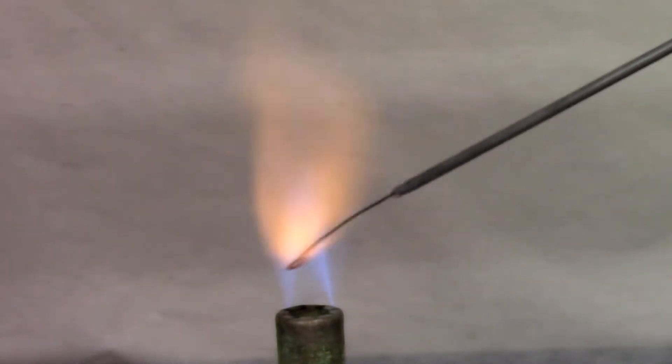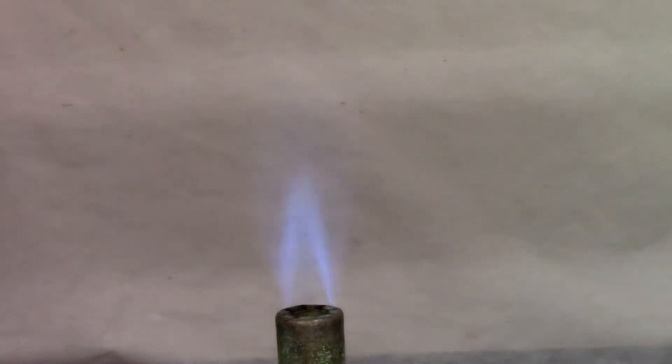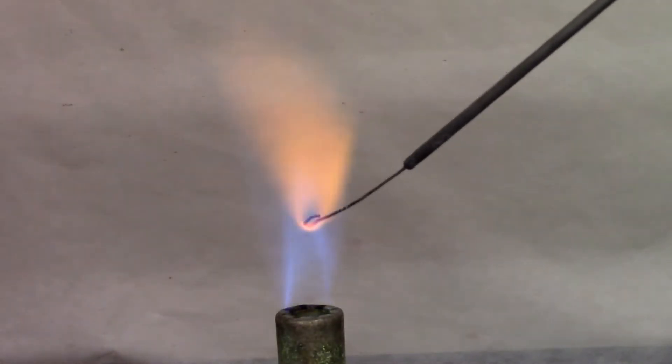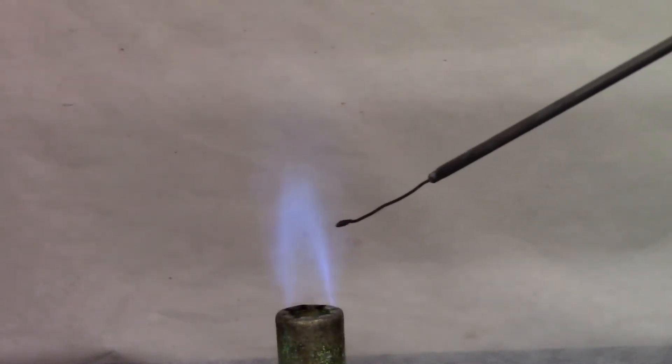So that was barium. Now I'm going to burn it off for a few seconds and then it will be ready for our next solution. Now I'm going to use our calcium solution. You're looking for a red flame before the orange flame shows up.